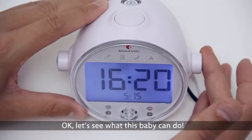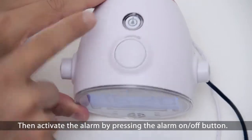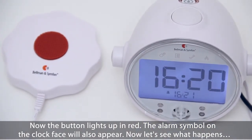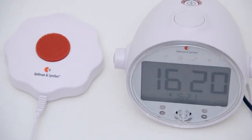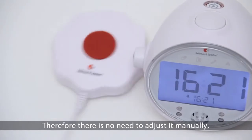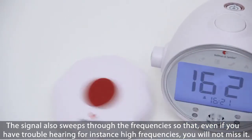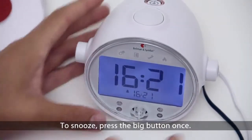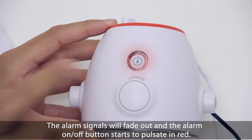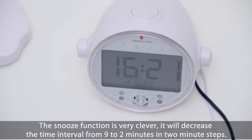Let's see what this baby can do. First set the wake up time as we just learned, then activate the alarm by pressing the alarm on/off button. The button lights up in red and the alarm symbol on the clock face will also appear. The volume increases gradually and reaches over 100 decibel in the end, so there is no need to adjust it manually. The signal also sweeps through the frequencies so that even if you have trouble hearing high frequencies, you will not miss it. To snooze, press the big button once. The alarm signal will fade out and the alarm on/off button starts to pulsate in red. The snooze function is very clever — it will decrease the time interval from 9 to 2 minutes in 2 minute steps.